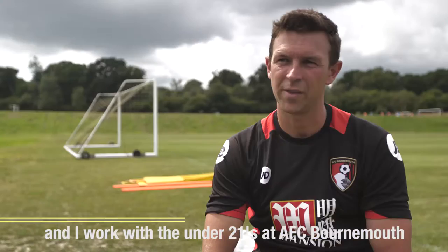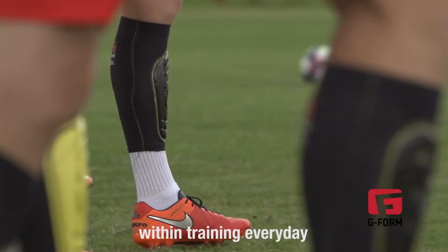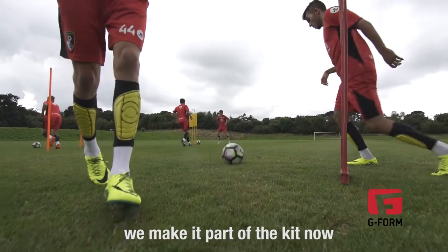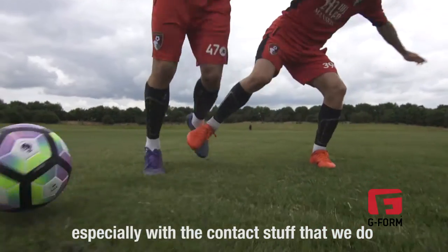My name is Steve Purchase and I work with the under-21s at AFC Bournemouth. We've used the G-Form shin pads — we've been training every day. We make it part of the kit now; when they turn up, we expect them to have them, especially with the contact stuff that we do.